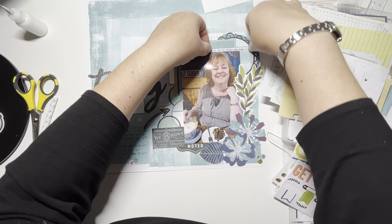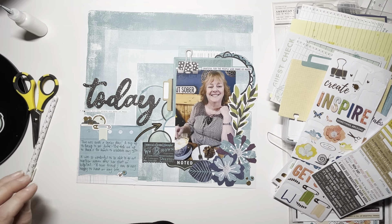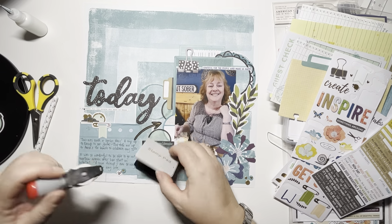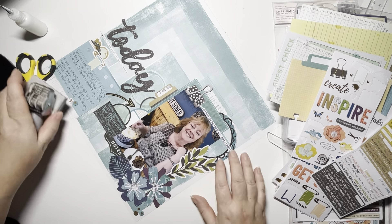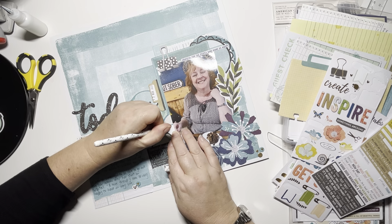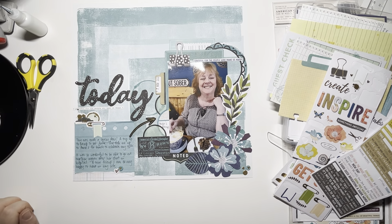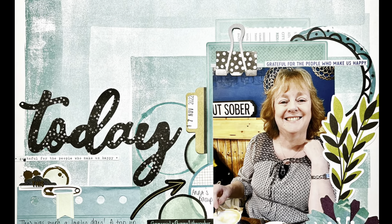Another sticker sheet with the same sentiment — 'grateful for the people who make us happy' — because it just finishes off at the top of the photo. Coming in with my date stamp: 17th November 2022. And that's pretty much it. Thank you so much for joining me. I'll leave you with some close-ups. I would love it if you would subscribe to my channel and like this video. I shall see you again very soon. Thanks again, bye!